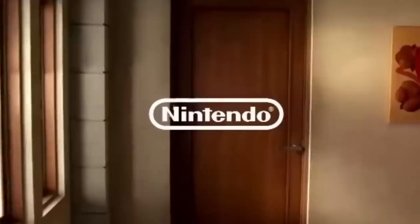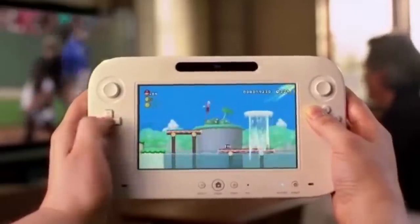Here at Nintendo, we pride ourselves on being different. Unlike some companies, we don't worry about making our consoles the fastest ones around. Instead, we focus on designing the gaming consoles you'll actually want to buy, and creating the game libraries you'll actually want to play.